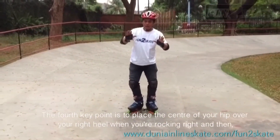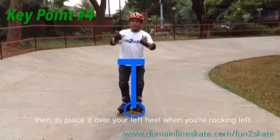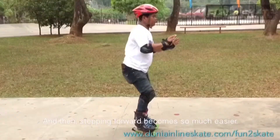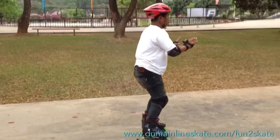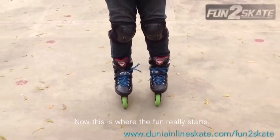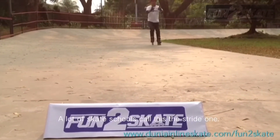The 4th key point is to place the center of your hip above your right heel when you're rocking right, and then to place it above your left heel when you're rocking left. This ensures that you'll be able to lift your boots with ease, and then stepping forward becomes so much easier. The 5th key point is to stop stepping, face your feet forward, and start rolling — this is where the fun really starts! Repeat the process of stepping and rolling until you become fluent. A lot of skaters will call this a stride 1. Congrats, you're skating!